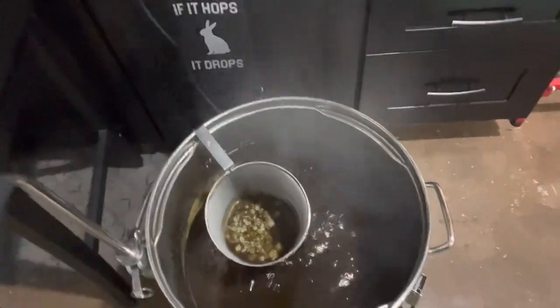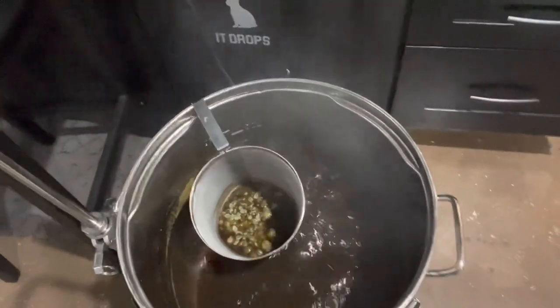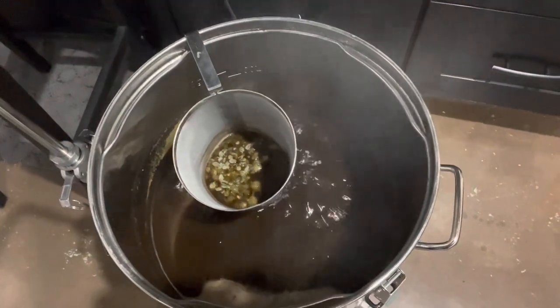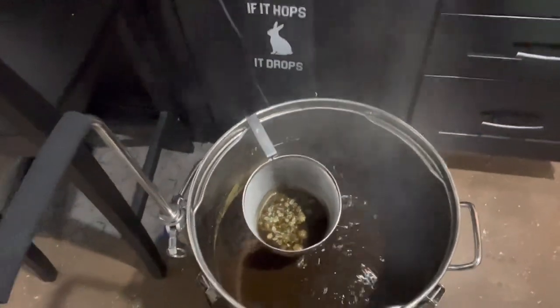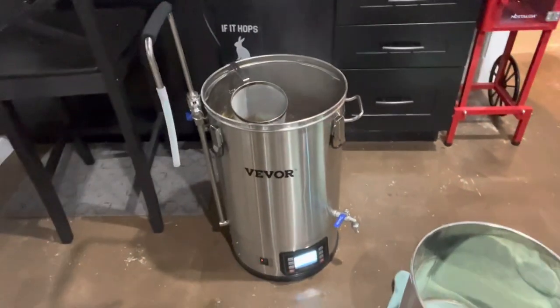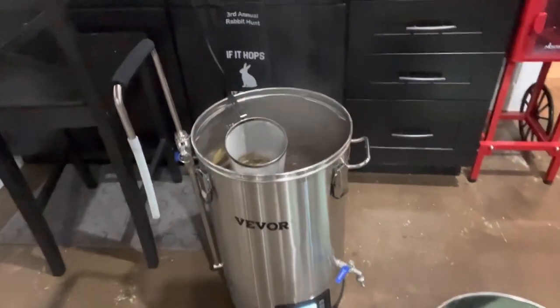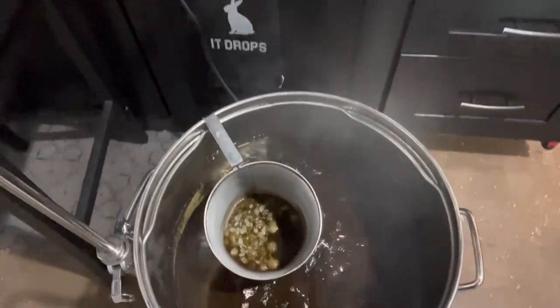So this is the Vivore, and as you can see, this is the rolling boil. Got the hop spider in there with some hops. So what we are making here is a honey brown ale.